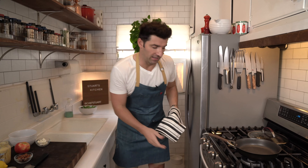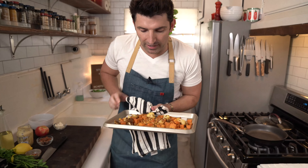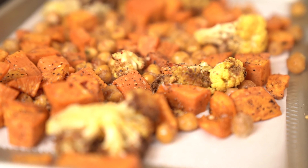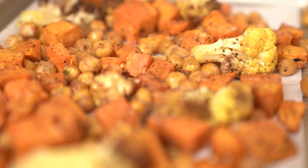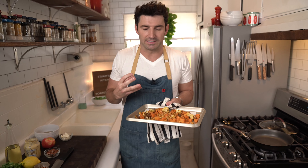So to start off, in the oven I already roasted — let me show you guys. I had my oven on at 400 degrees, and on this tray we got some cauliflower, we got some sweet potato, and we got some garbanzo beans. We roasted those for about 30 minutes at 400 degrees. So that's gonna be a real heartiness part of the salad.